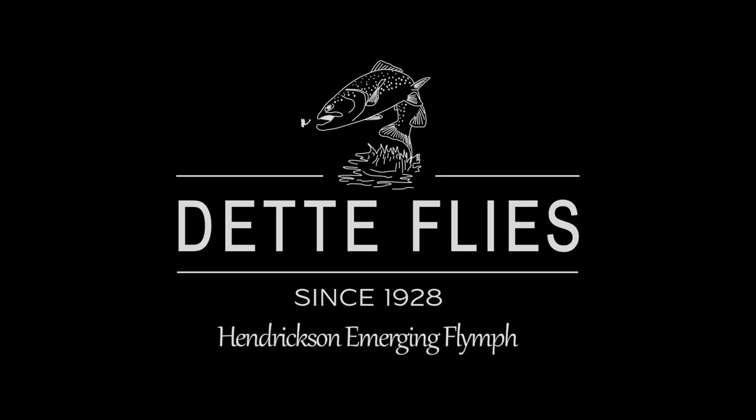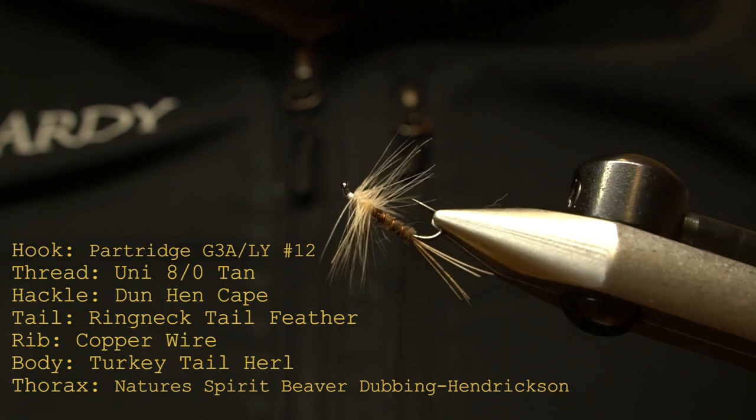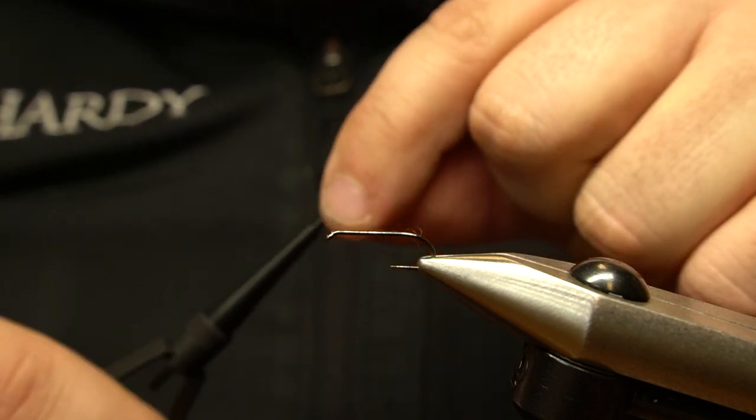Today we are tying a Hendrickson Emerging Flimp. This great pattern can be fished wet, on the swing, or lift, but excels when floating is applied and fished in the film. Pattern aside, the reverse hackle technique allows for speed and durability.